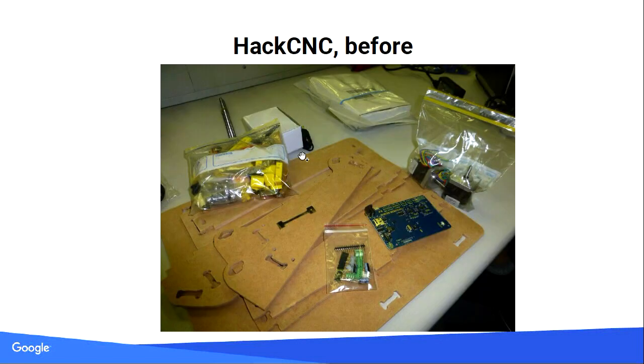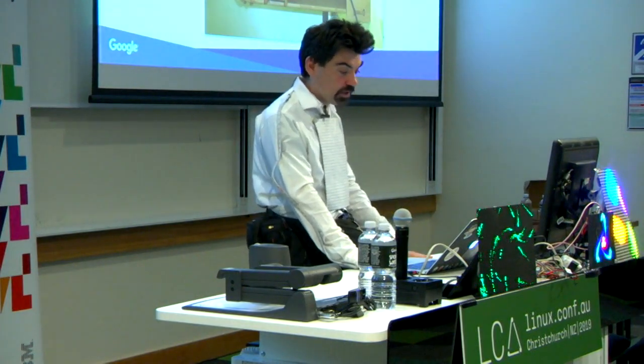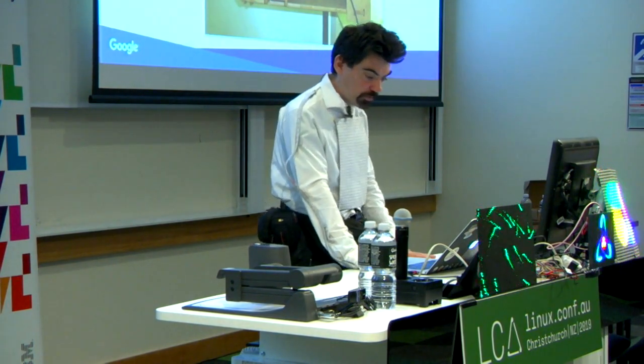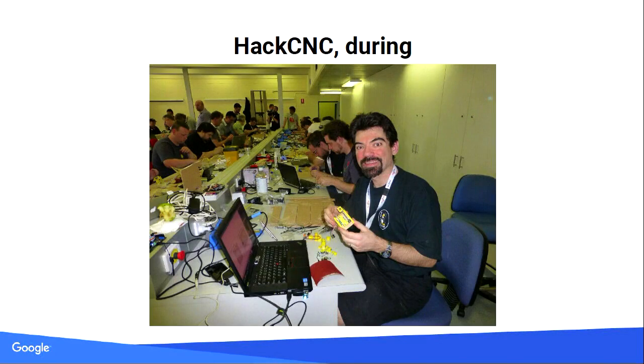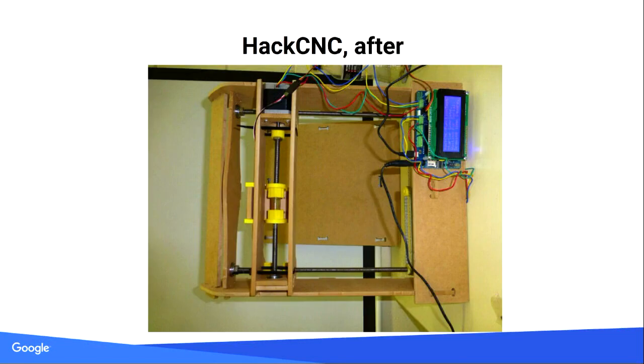The next year was HackCNC. That's the pile of bits you get, and it looks like a printer — almost is, actually. It's like a 2D printer with a little pen that moves around and can go up and down to draw shapes. It's almost a 3D printer except it just has a pen. It talked G-code like a 3D printer. Very nice device. It fits well in your luggage. Sadly, that's one project I never really got to do much with afterwards.